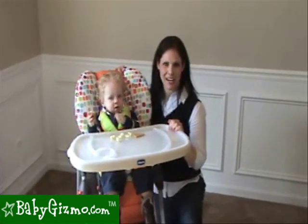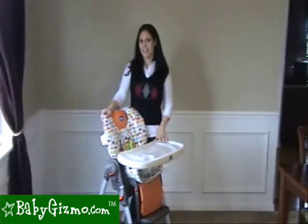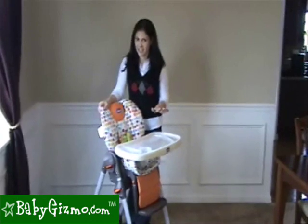Hi, I'm Holly Schultz from BabyGizmo.com. This is the Kiko Poly High Chair. The Kiko Poly is an almost perfect high chair.